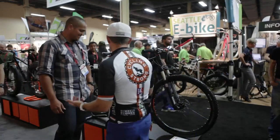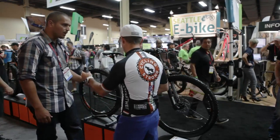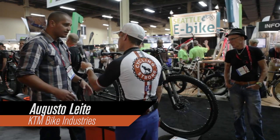Gus, tell us what you got going on here. This is super, super cool. It is our first year with this product here at Interbike — actually, the first year with KTM at Interbike. We are very excited with this product.